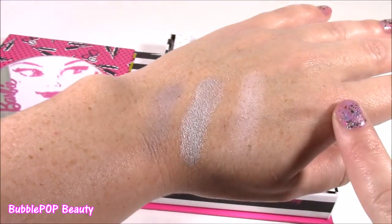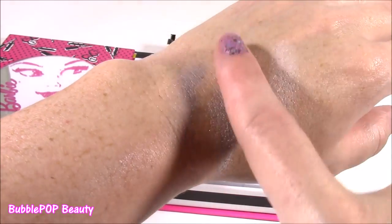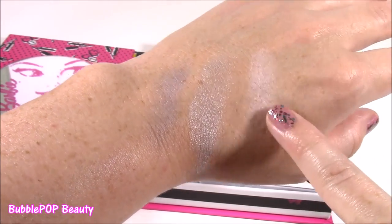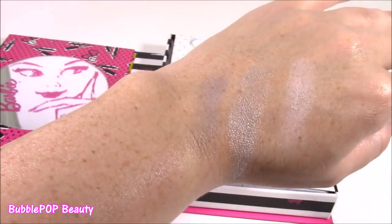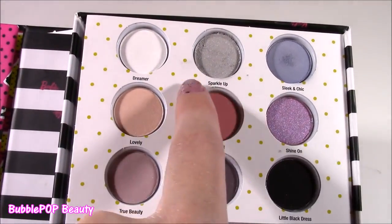Here's my little swatch on my hand — these are the first three colors. The one that's popping out the most to me is the Sparkle Up. Look how pretty that is — it is so shimmery and silvery. I love it. The white is pretty too; it's nice for a natural look. But the blue, you can't see it too well, very little. It kind of looks gray. So of these three colors, I love the Sparkle Up.